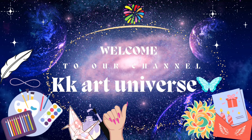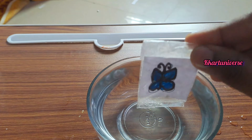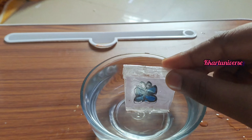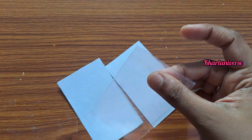Hi, welcome to KKart Universe. Today we're going to make magic art with water. You can see it becomes transparent — let's go! Take a paper or chart and a transparent cover.